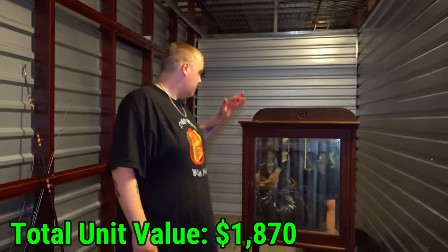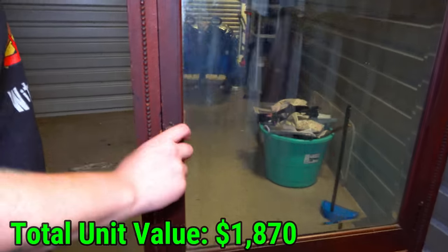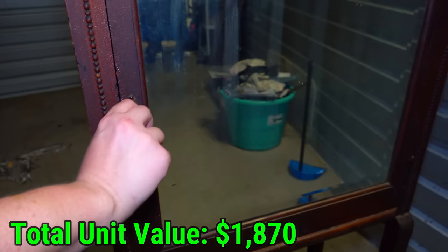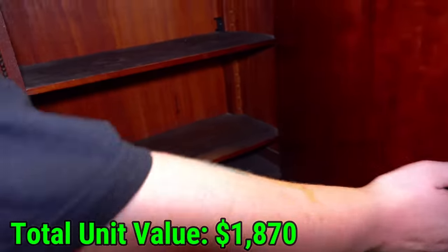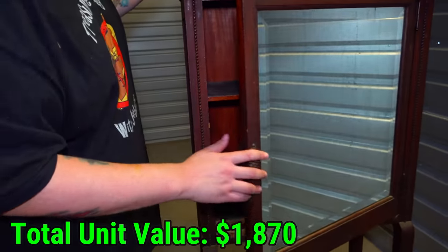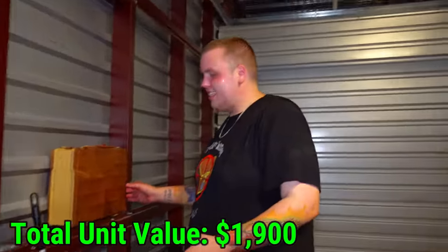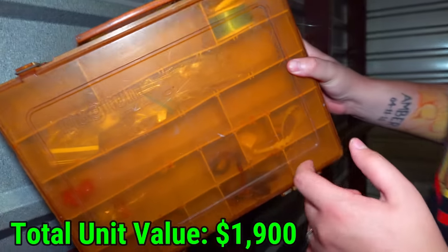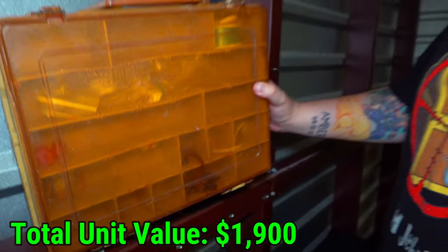The only other thing I've been going through is this right here — check it out. It definitely looks antique to me, and it's got this little key that you turn to open it up. Nothing inside of it unfortunately, besides this piece — I'm definitely guessing that's old and antique. You can see yourself in it. Then the last thing in the back of the unit: another tackle box. I'm not going to open it fully, but you can see fishing line, a couple of lures, and a couple of other fishing pieces in there.